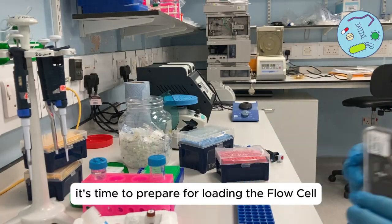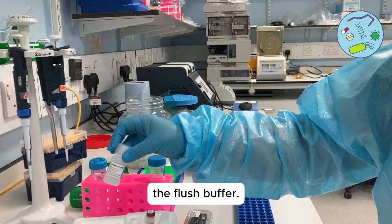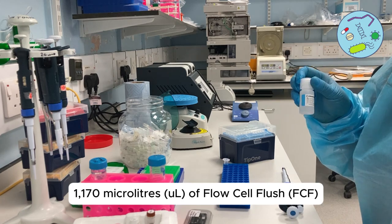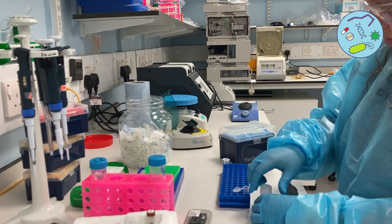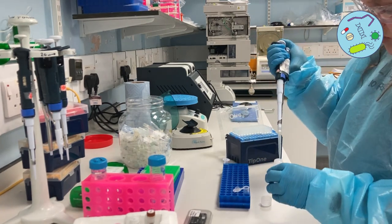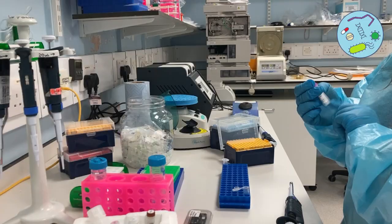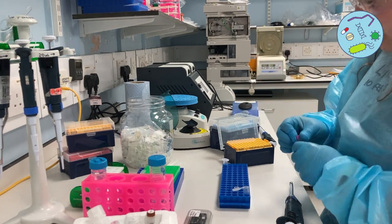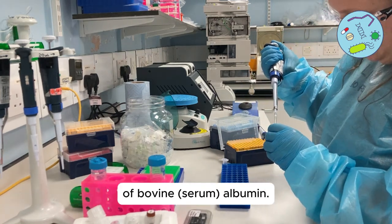Now it's time to prepare for loading the flow cell. The first thing we need to do is prepare the flush buffer. In a new Eppendorf tube, prepare 1,170 microliters of flow cell flush and 30 microliters of FCT (flow cell tether). You can also optionally add 5 microliters of bovine serum albumin.